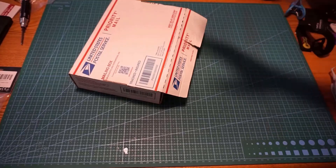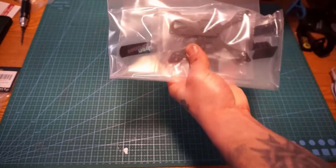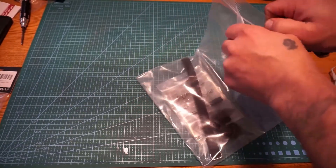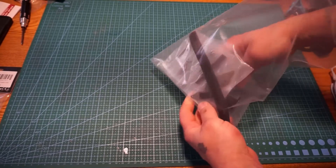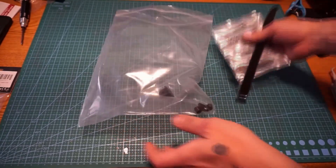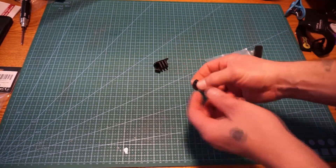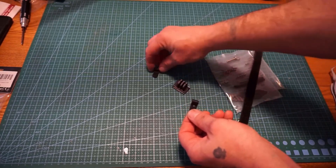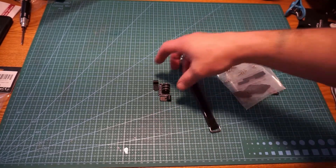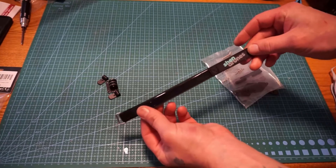So first off, here's the box - I had this open already because I wanted to see what it was before starting the video, but this is how you'll receive the package. I did get this one with the TPU printed parts, which is about an extra three dollars, so you have the camera holders and the GoPro mount for the top. For roughly five to six dollars for those extras, it's worth it.